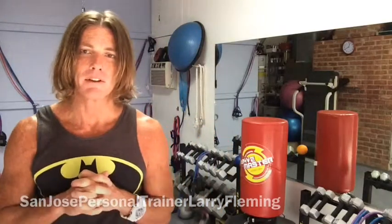Thanks for watching. I am on Twitter — Fleming Fitness — and Facebook is a great way to check me out. I'm San Jose personal trainer Larry Fleming, and of course the website is Larry Fleming Personal Trainer. I'm also on Pinterest and Instagram. Thanks for watching again, and we will see you soon.